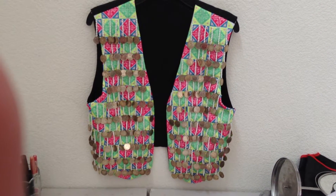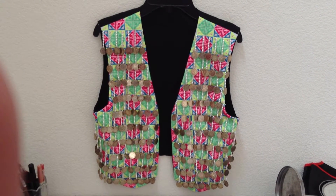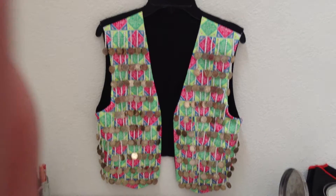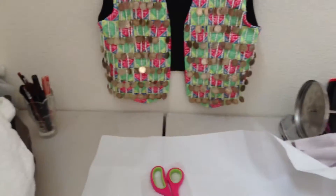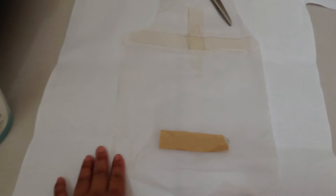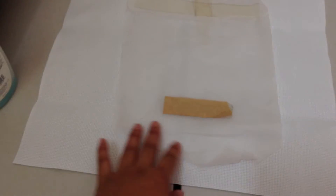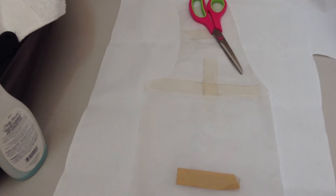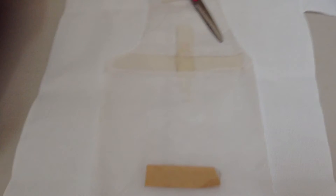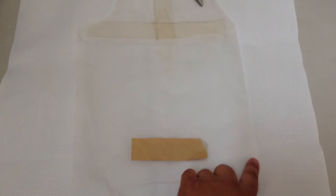Sewing the vest together — I'm not a professional sewer, so I did what I did to make it work. What I did was I just used my husband's wax paper and made a pattern of the front of the vest.